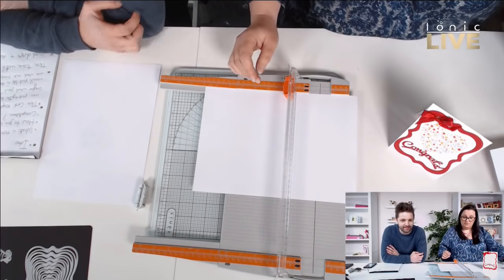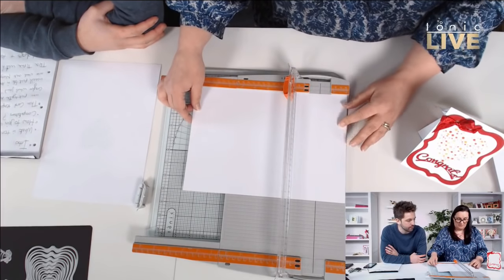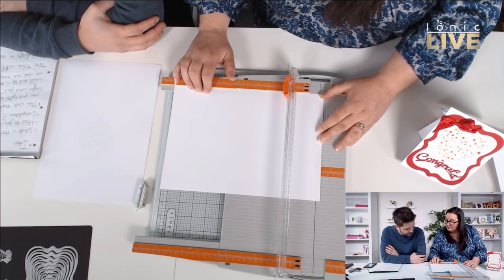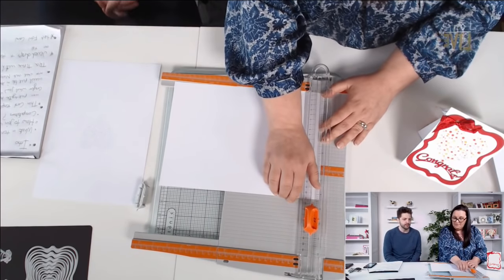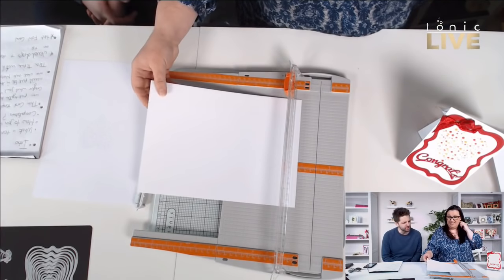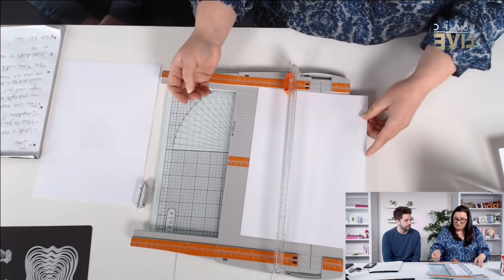I'll show you how to do the twist and pop mechanism for the card using our super trimmer. It's a nice easy one to do. To start off, we're going to cut the card down — it's an A4 sheet of card and we're going to cut it down to 29 centimetres. Any particular GSM we're working with? We usually use 240, because we buy so much of it. With most of the cards we've done on this show, we try and stick to 240 so you know it's going to work for you.